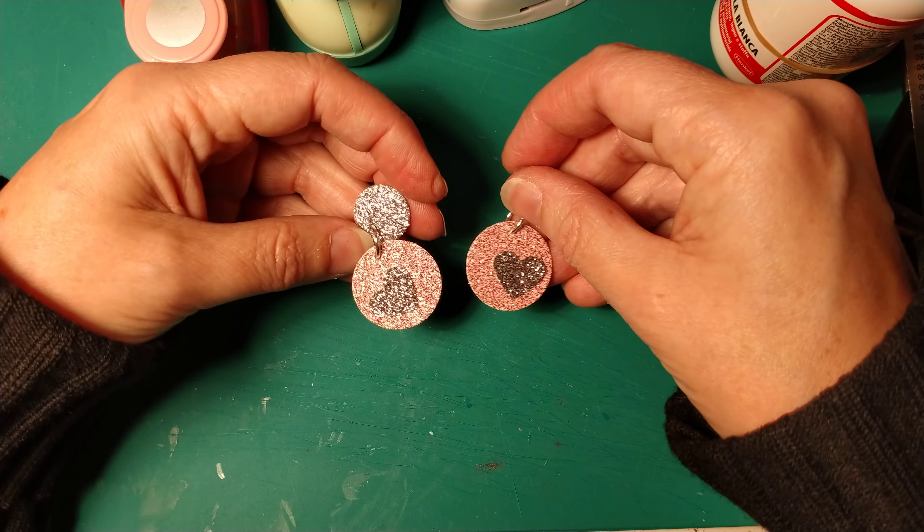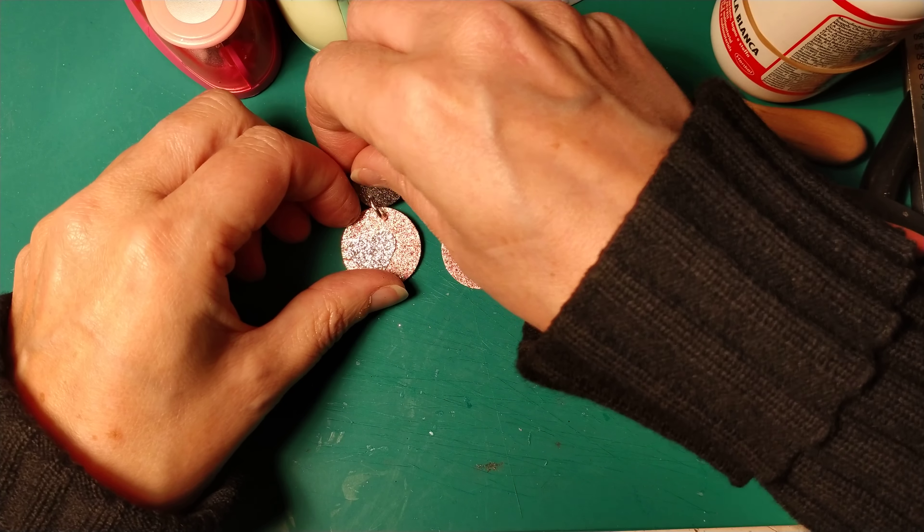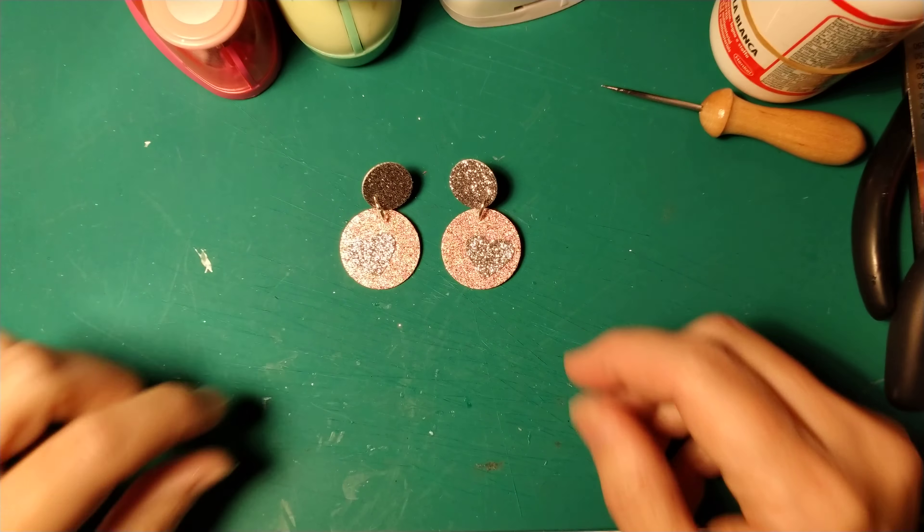Voilà, our finished earrings! I think they are so nice, so beautiful. I can't wait to wear them. Here are the beautiful earrings for the spring. I hope you enjoyed this video. Please subscribe to my channel, like my video, and see you next time with a new paper creation.